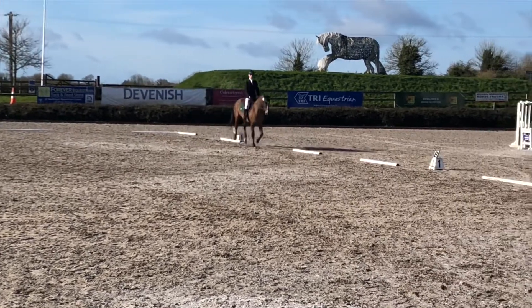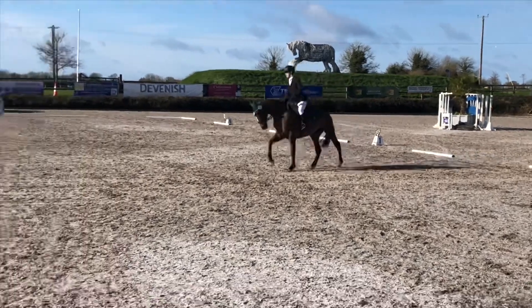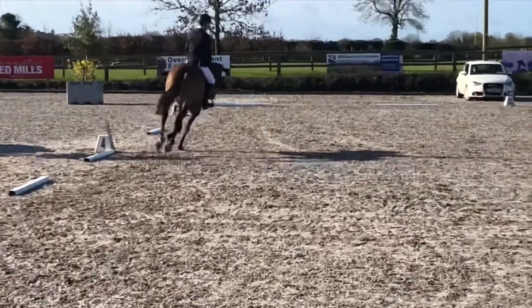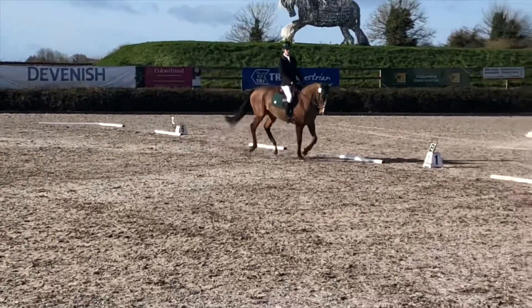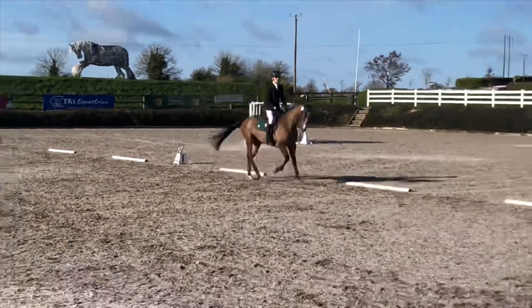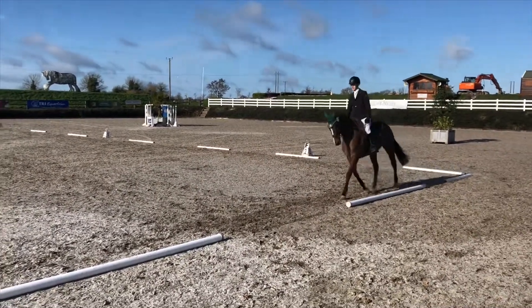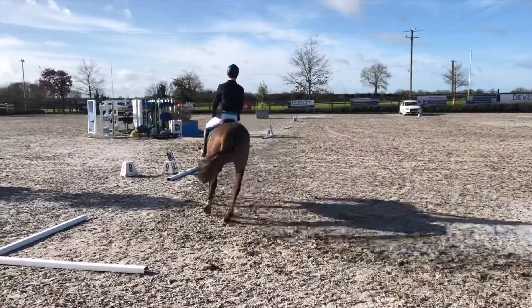She gets a really nice pickup of the canter there again — she's just being so well behaved after a few little mishaps, but that's okay. Then she comes back down really nicely and she's really attentive to what I'm asking.